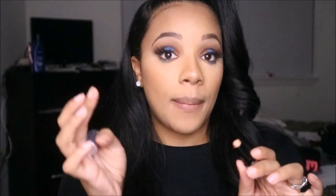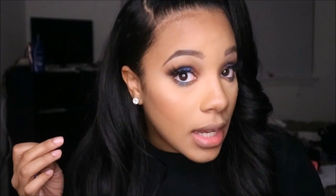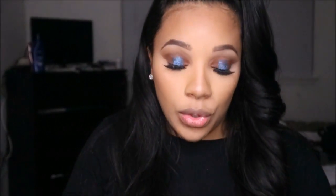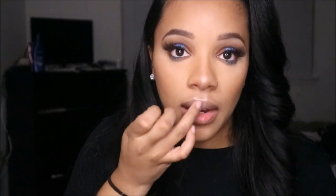I'll show two ways to apply highlight. First, take a little on your finger and pat it on highlight areas — cheekbones, nose center for a button nose effect, and above the lip. This already adds a nice glow right away.